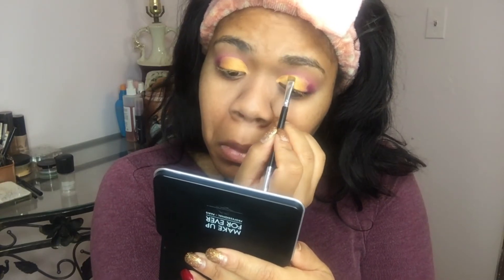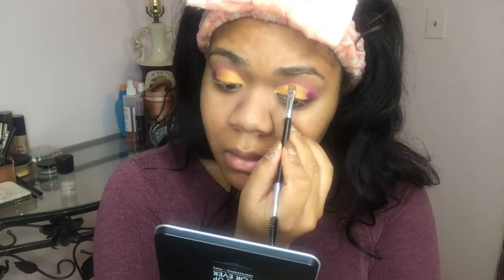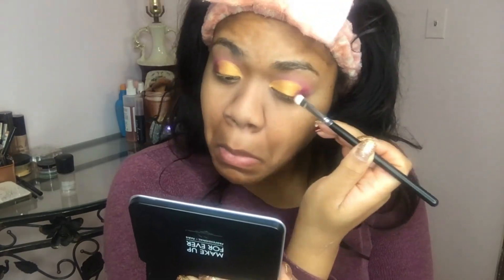I really can't stand it when on my eye look something goes awry because I'm not as precise as possible. So I really take my time with those lines and shading areas, just to make sure that everything looks as perfect as it possibly can.